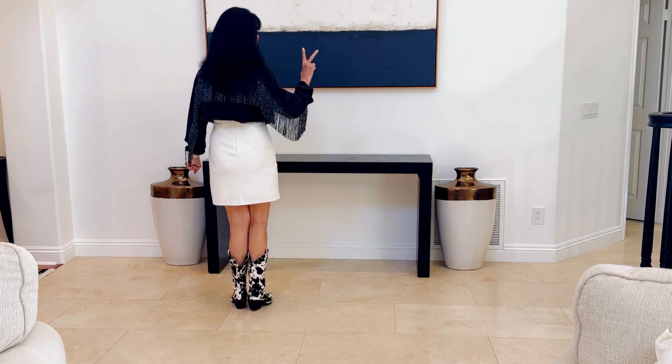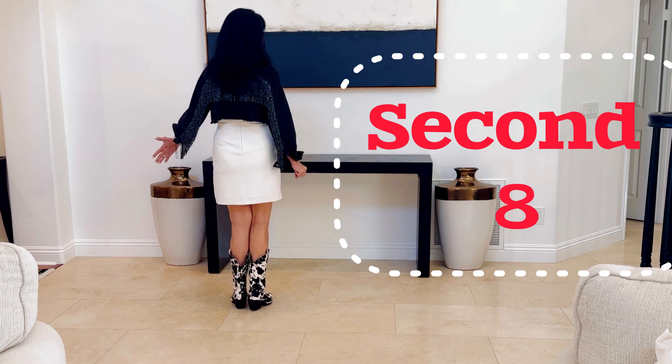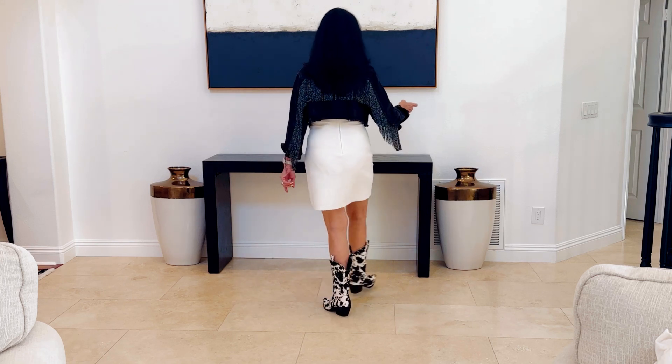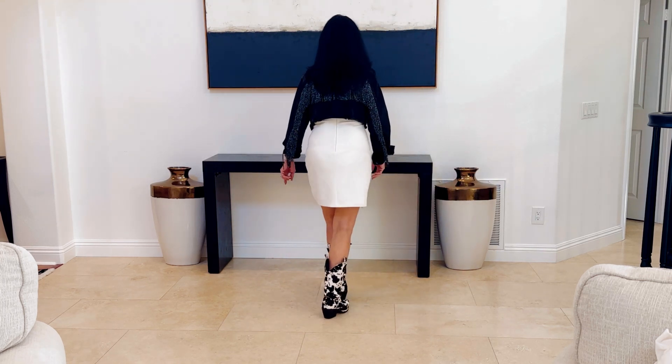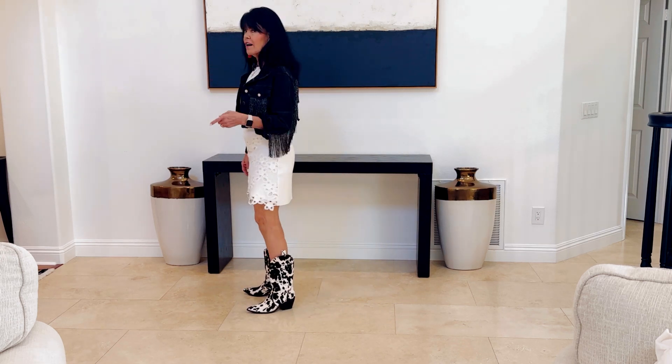Second eight. Grapevine right. Grapevine left with a quarter turn scuff. Here we go. To the right — grapevine side, behind, side. Touch to the left. Left, right, left. Quarter turn. Scuff — a scuff or a touch.